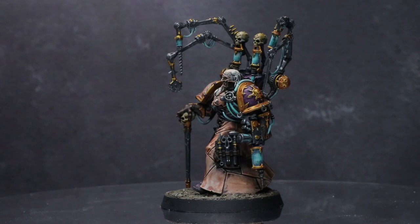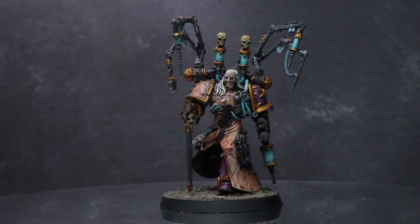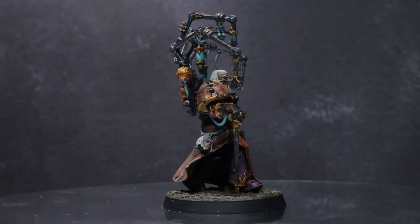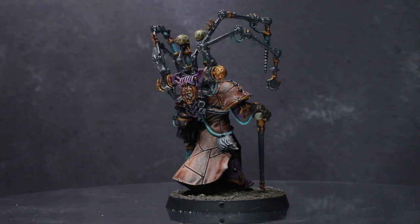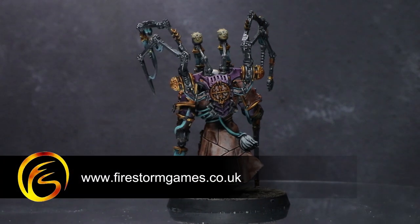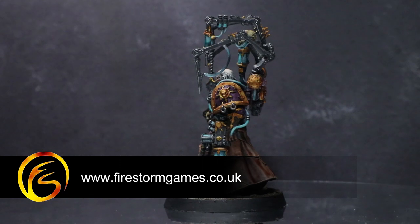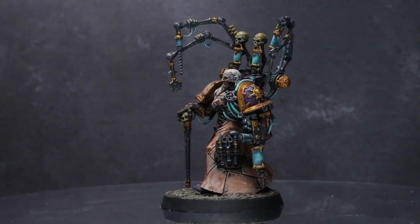Whilst this miniature certainly won't win any awards, it's a quick way of getting your miniatures painted and getting around to gaming as quickly as possible, and you can use this scheme to represent the Emperor's Children or other creations of Bile units. If you enjoyed this guide, please let us know in the comments below, and if you have any suggestions for future tutorials let us know those as well. You can find this kit and all of the paints used in this video on the Firestorm Games webstore for at least 10% off the RRP — a link to the site is in the description below. Thank you for watching and we hope to see you again on Firestorm Games.